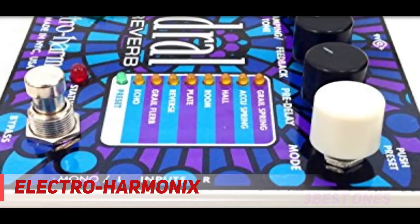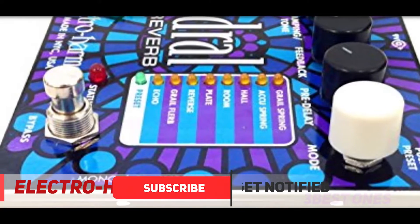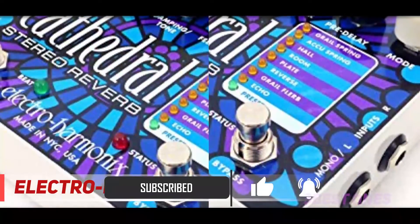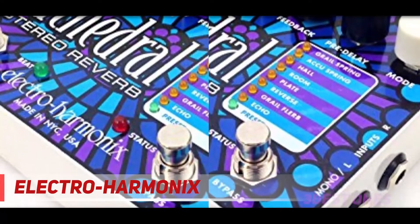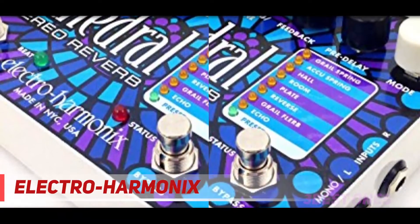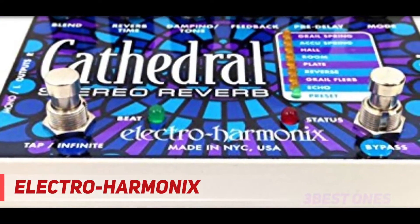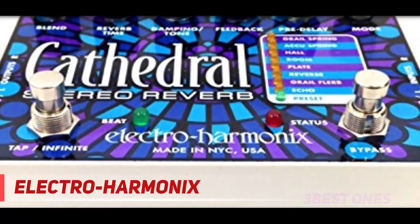It's a bold pedal that is designed to be noticed and to be a main component of your pedalboard. The eight reverb settings range from spring, hall, and room to reverse, plate, and echo. It is capable of producing understated touches of reverb or extreme trippy tones that are perfect for creating thick soundscapes.